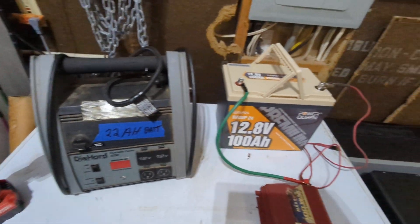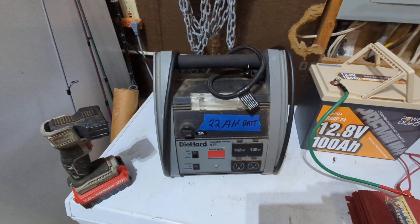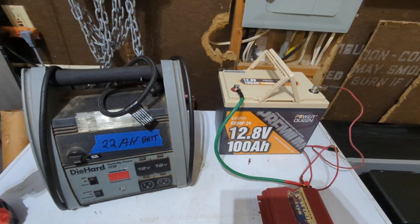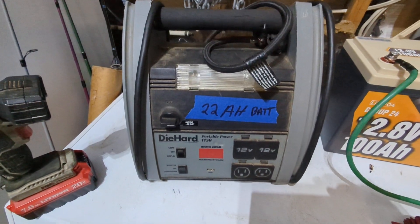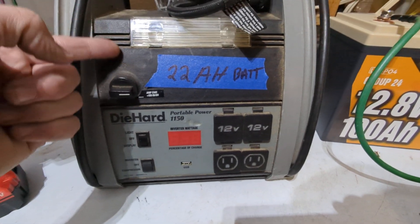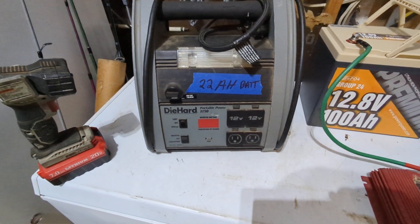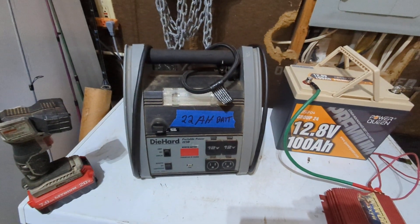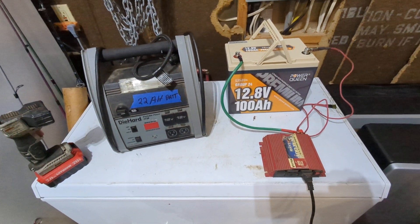The jump pack comes with a 22 amp hour battery — that's about 25% of the 100 amp hour battery — but it still has a 400 watt inverter, so you've got 400 watts on both. The jump pack comes with some benefits: 12 volt ports, a USB charging port, a built-in inverter, it'll also jump start your car, it has an air compressor and inflator for air mattresses — because if the power's out, you may be sleeping on air mattresses next to your wood stove or fireplace.